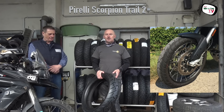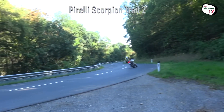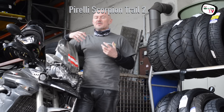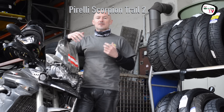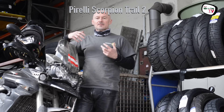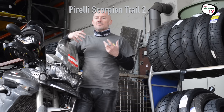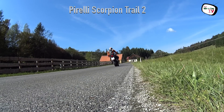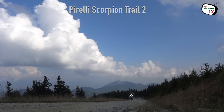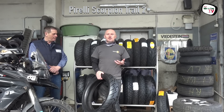Ich hatte ihn zuletzt auf der Ducati Multistrada 1200 Enduro. Speziell bei der sportlichen Kurvenfahrt merkt man, dass der Pirelli seine Gene im Angel GT hat, auf dem er aufbaut. Den hatte ich zum Beispiel bei der KTM 1290 Super Duke GT – das ist wirklich ein Reifen zum Stoff geben. Natürlich geht auch ein bisschen Offroad, Schotterstraße, ein Feldweg, solange es trocken ist und nicht zu steil. Aber zu Hause ist dieser Reifen eindeutig auf der Straße.